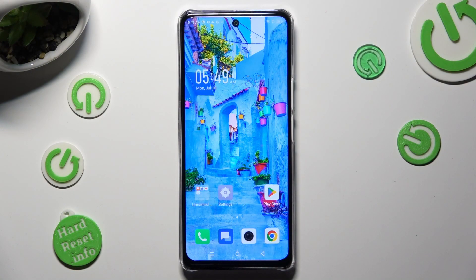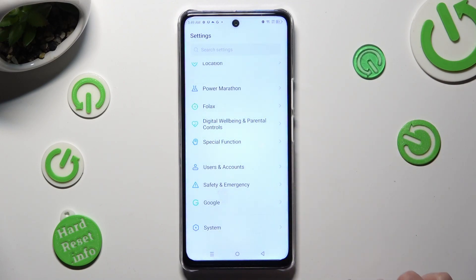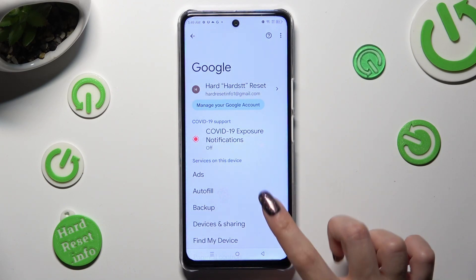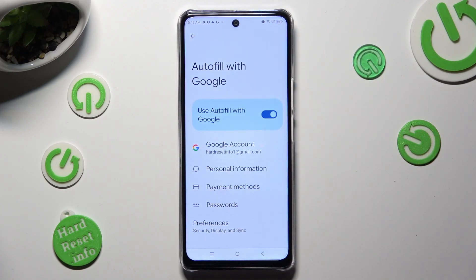You need to begin by opening Settings and scrolling all the way down to access the Google section. Then tap on Autofill, then Autofill with Google, and then Passwords.